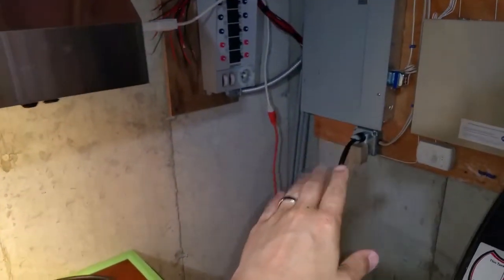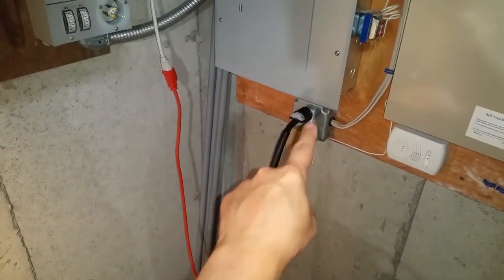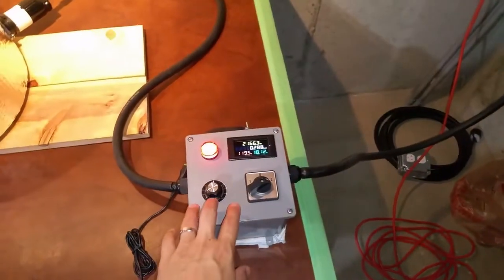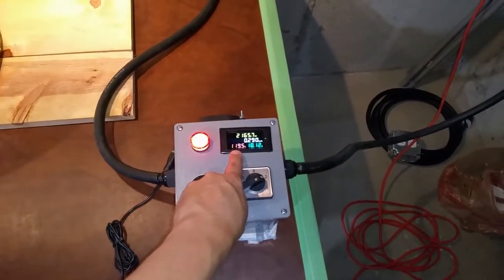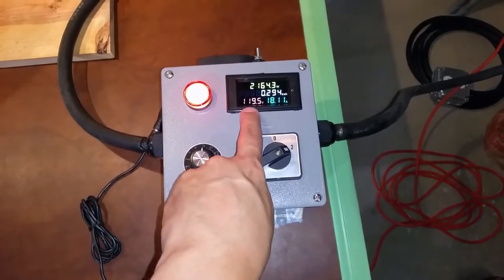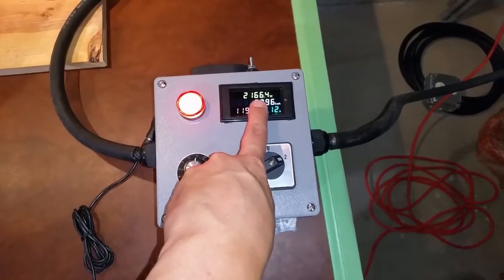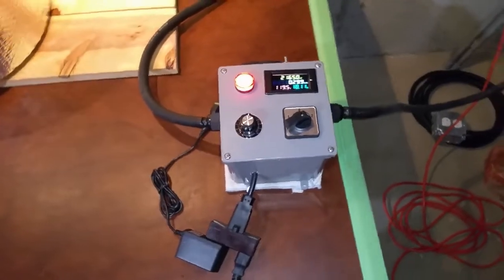One advantage of having this setup in this corner is that I'm really close to my electrical panel. This GFCI outlet was already here — it's 20 amp and was meant for the alarm system. When I run my controller directly to it, I'm getting very little voltage drop because it's such a short run. I'm getting about 119 volts, 18.1 amps, and 2164–2165 watts consistently.